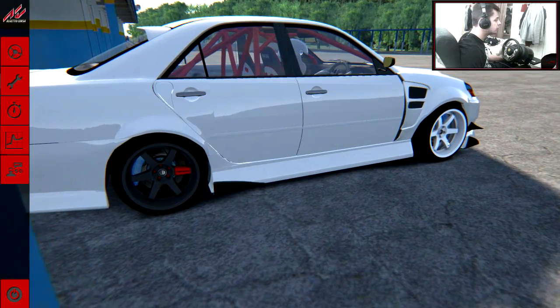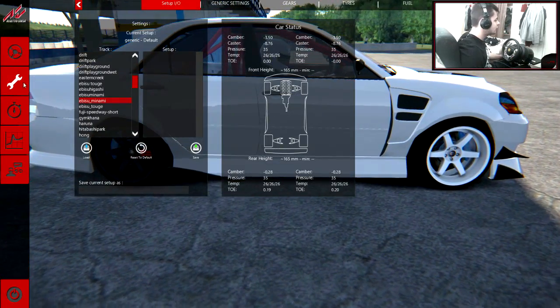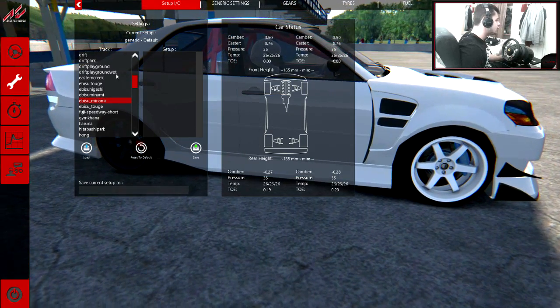Just look how beautiful that car is right now. Just look how beautiful it is. Oh my god, generally, it is an amazing car.